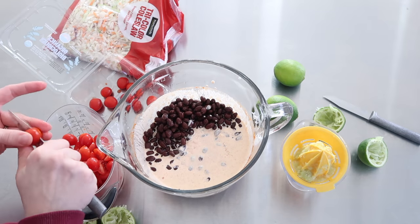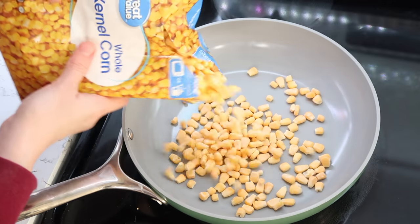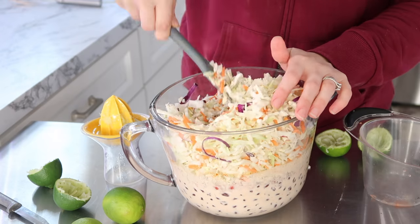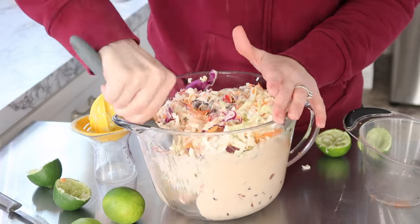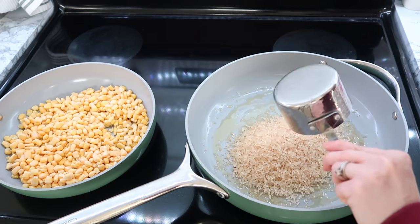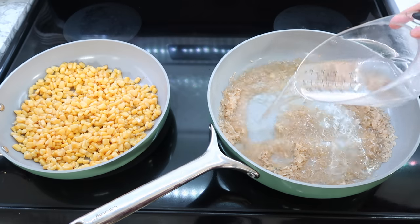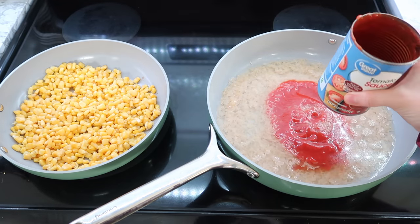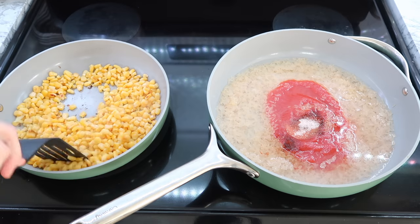My daughters loved the rice so much this week that they asked for more, so I'm definitely going to be making it again. I'm making up some blackened corn to go into the coleslaw — it's really simple. You can just put frozen corn into the pan and you don't want to add any oil or anything else so that those kernels will get nice and toasted. The recipe did call for some chicken stock but I didn't have any on hand, so I just went ahead and used water and we still loved it a lot.